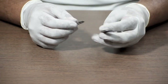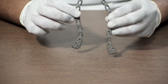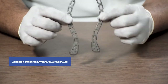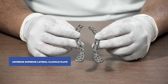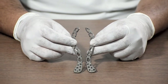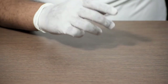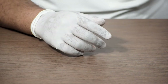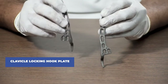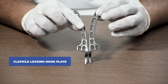Next is the anterior superior lateral clavicle plate. This is a locking plate with combi holes, available in different lengths, and it is also side-specific. This one is a clavicle locking hook plate — if the fracture site is near the acromium, we generally use this plate, which is why it is also called an acromium locking plate.